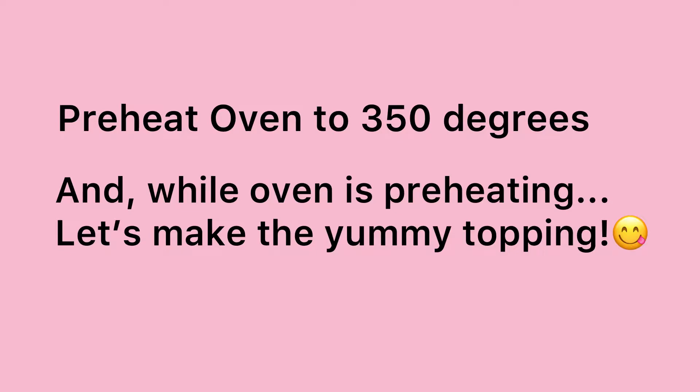Preheat oven to 350 degrees. And while the oven is preheating, let's make our yummy topping.